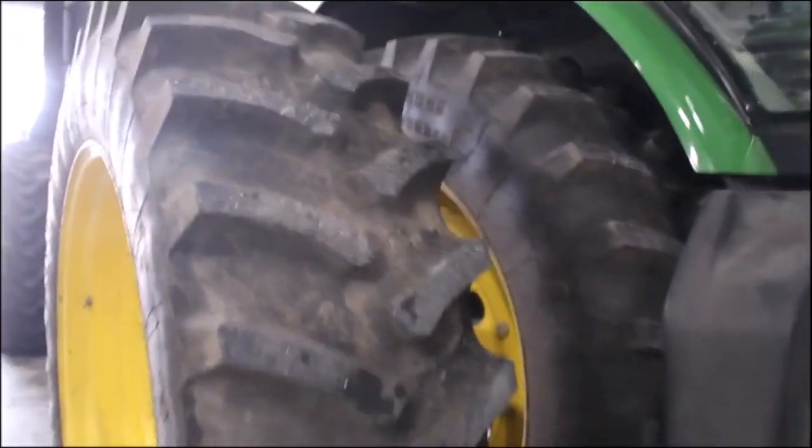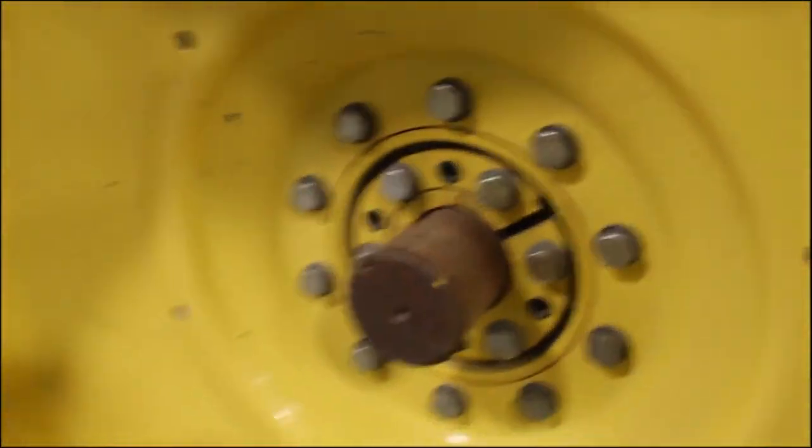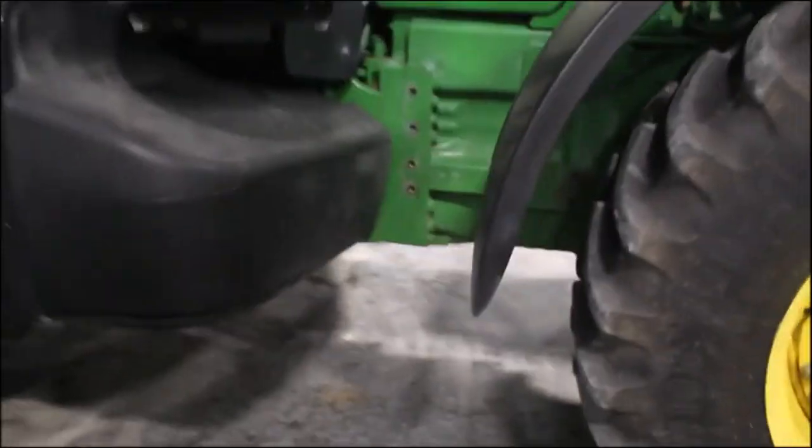Now this thing — I don't think it's got any weights on it. So he had it set up very light. There's not real weights or anything on it. This tractor is set up for a little planter.